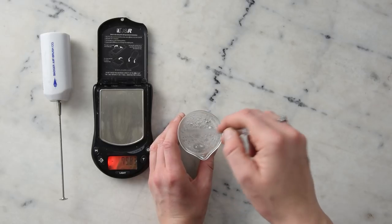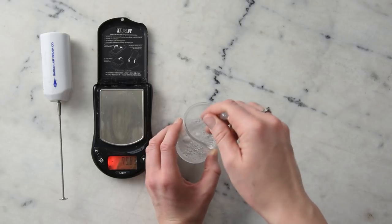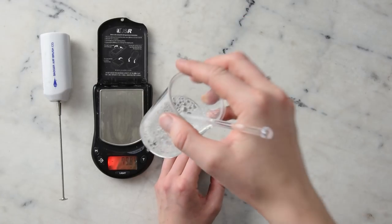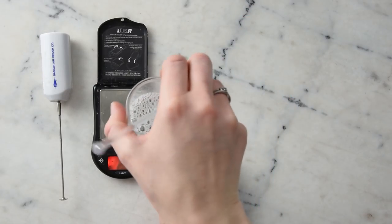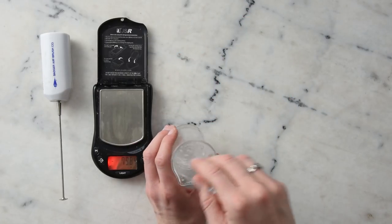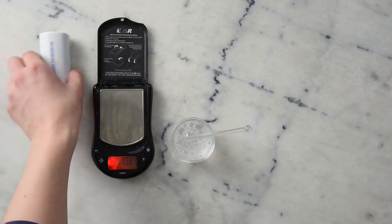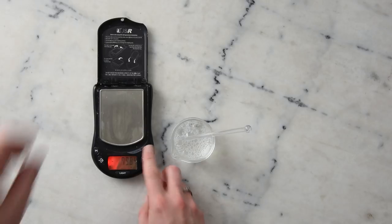We're giving that a little stir — the bubbles are from the inclusion of the Chromoliant SCE. Looking through the side, it looks like everything has dissolved really nicely and really quickly, so that's pretty much it. I don't think we need the mini mixer, so we're just going to pop this into our container.